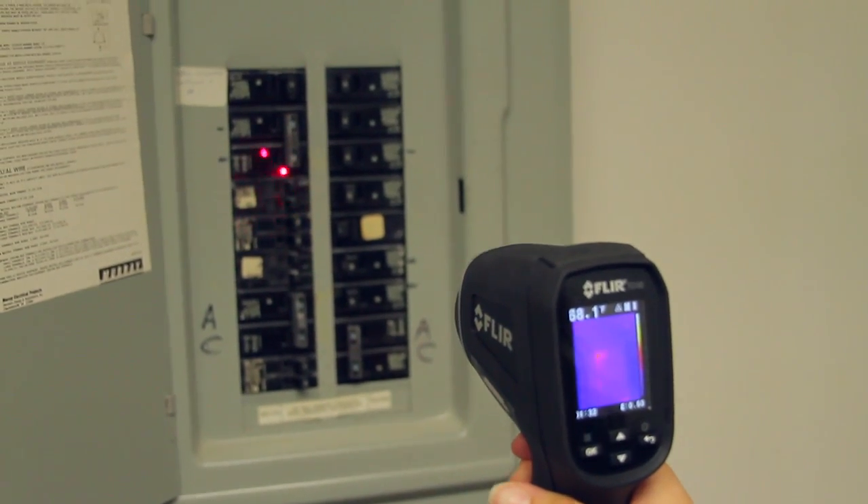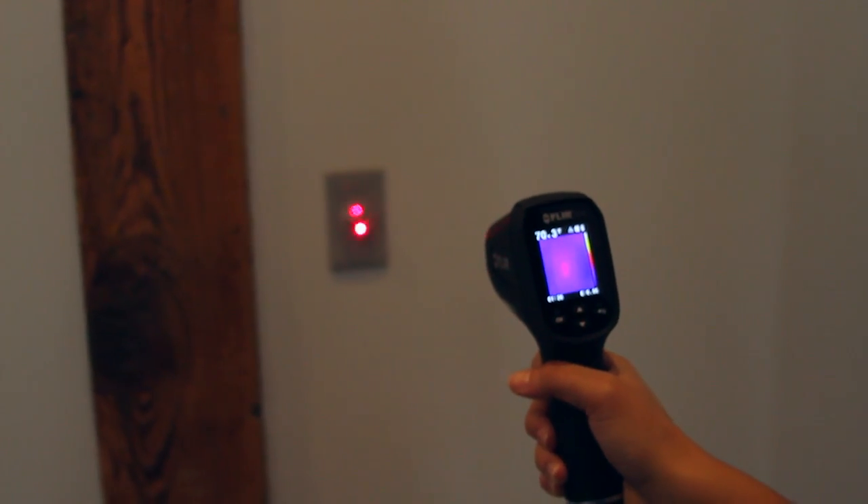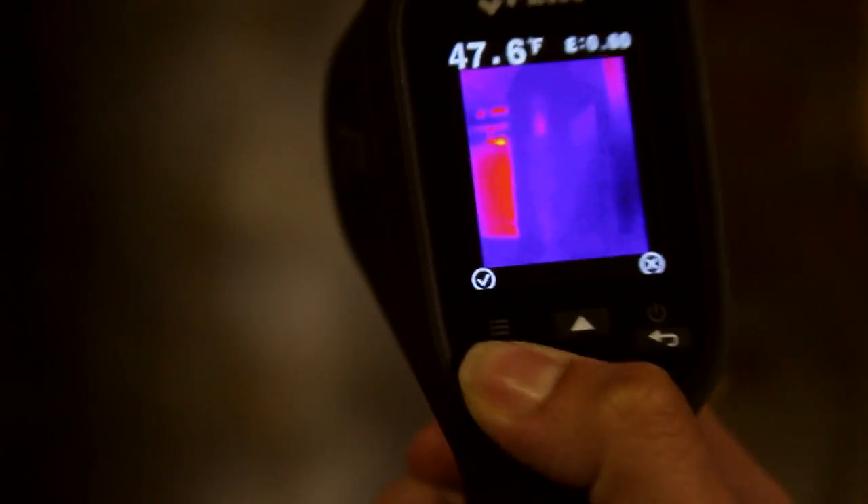A pull of the trigger lights up dual lasers to help you frame the target area and lets you save images and temperatures to document evidence.